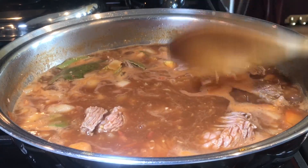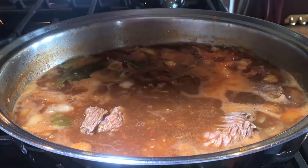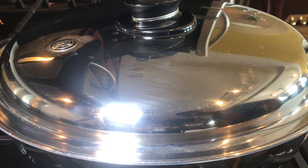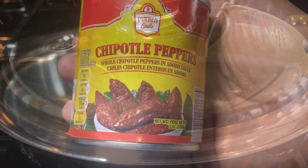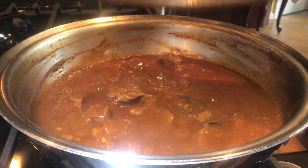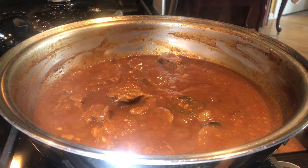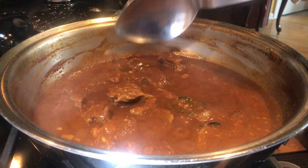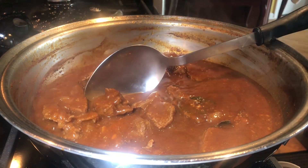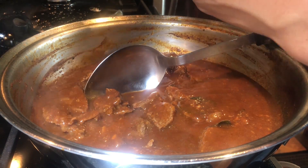Now that it's boiling — that was about after three minutes — cover and let's reduce the heat to medium. We will cook it until the beef slices are tender. Depending on the cut of meat that you are using, mine took about 45 minutes before it gets soft or tender.